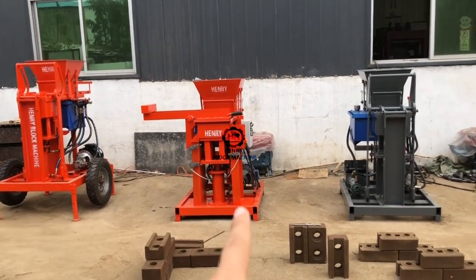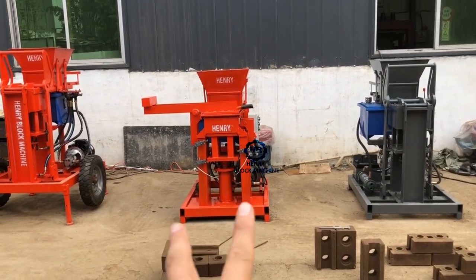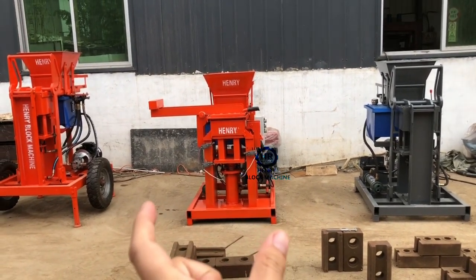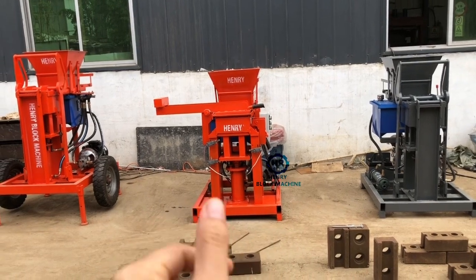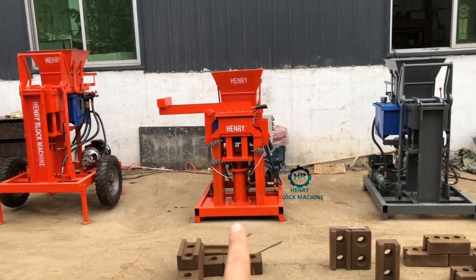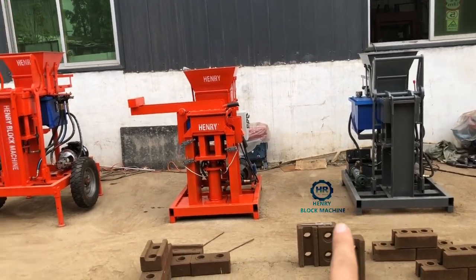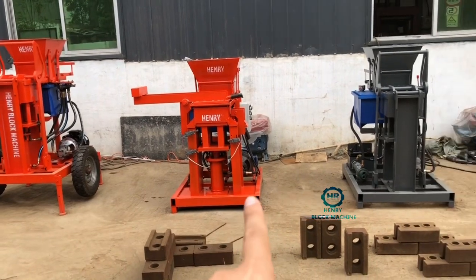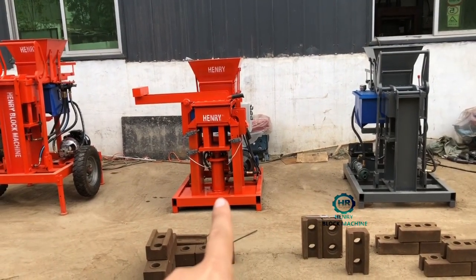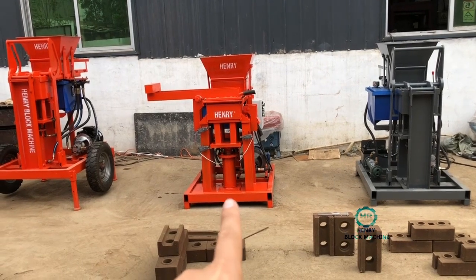You can see the whole machine body is more strong — the width and the bottom frame here is a little bigger, a little more strong and solid, rather than this one. So it can supply 50 tons for the compressor.